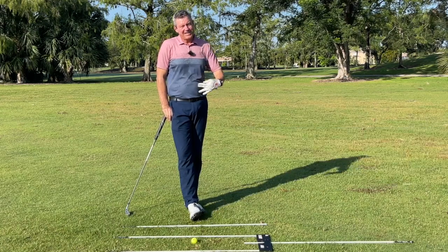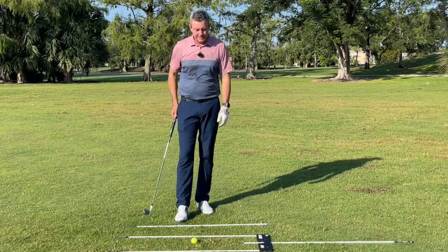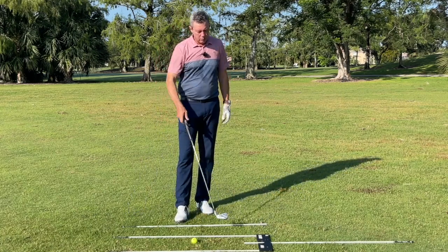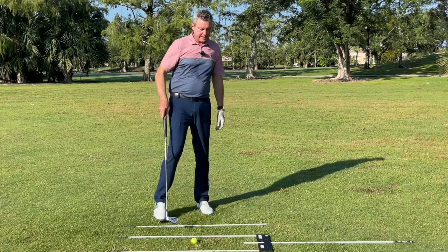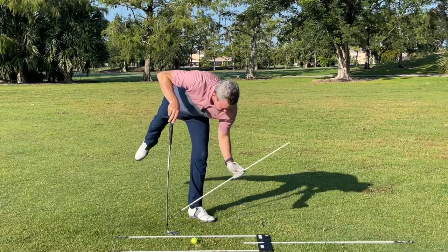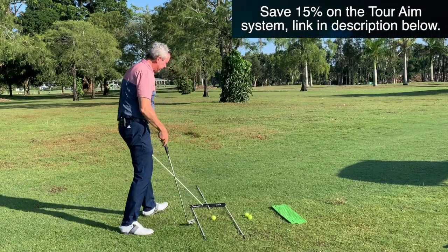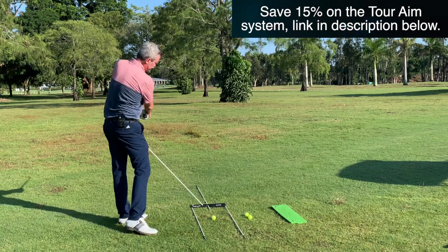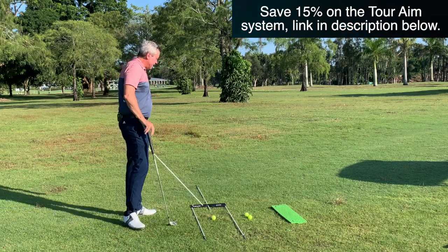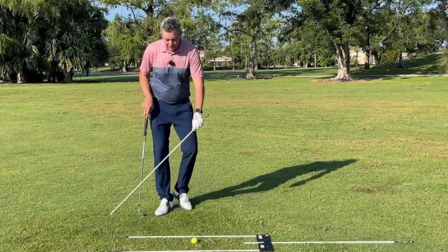Making sure you're lined up properly for every golf shot is essential. Here I'm using the Tour Aim system — it's pretty neat. I got the one with four rods that attach in different ways to a plastic piece, and you can even set it up for different swing planes if you want, for a driver and different clubs.